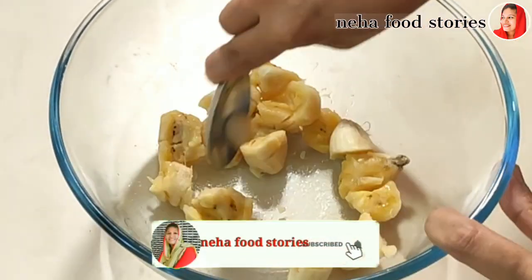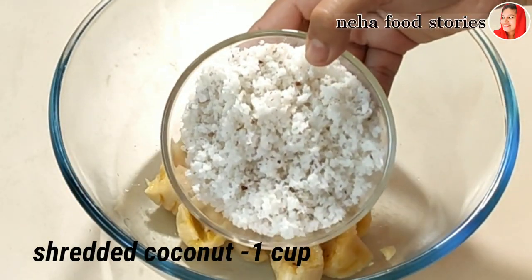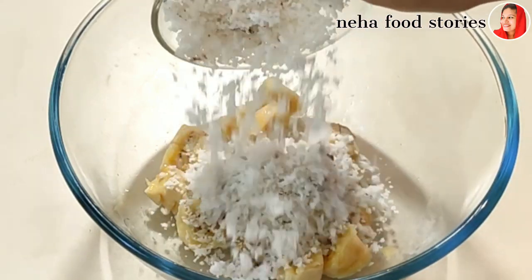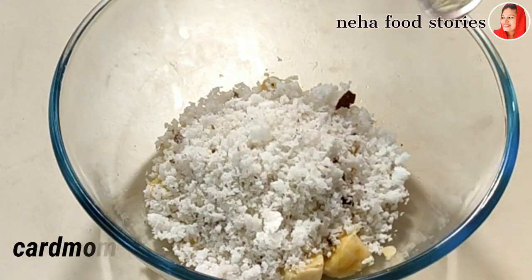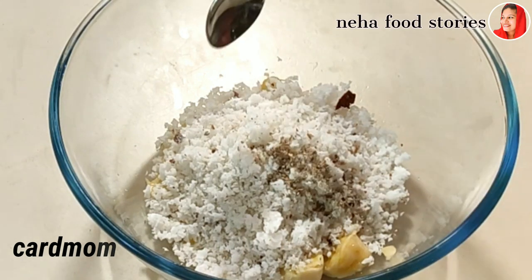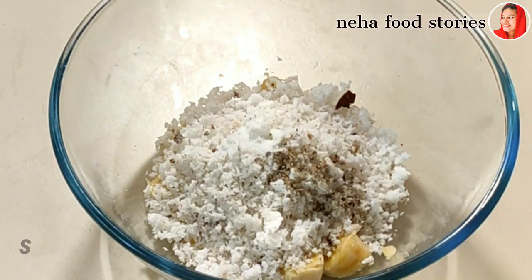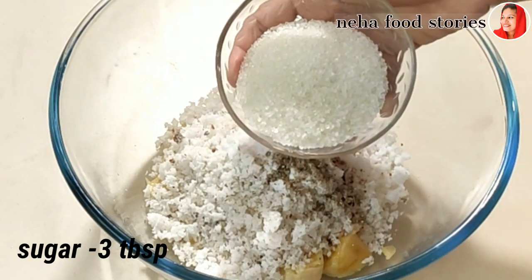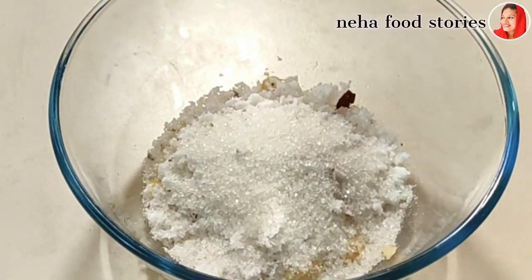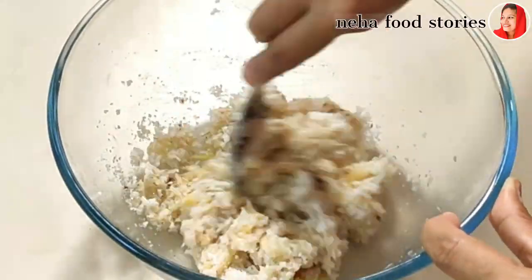I'm going to take a spoon. In the pan, I put in a cup of the ingredient. I put in 1 tsp, then add a bowl, and I will put in two tablespoons as well. The bowl is filled. Let me mix this.